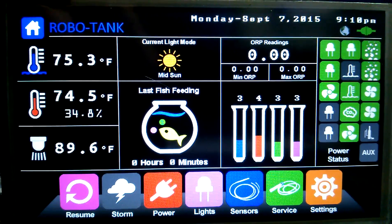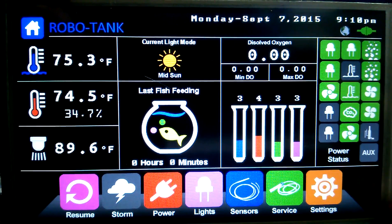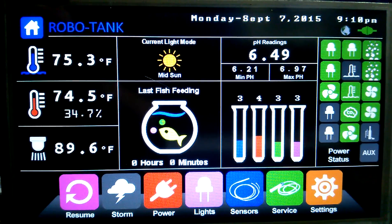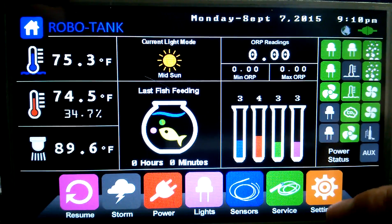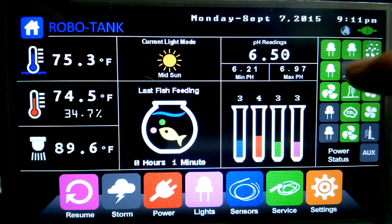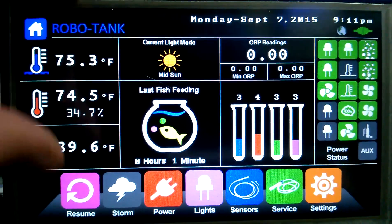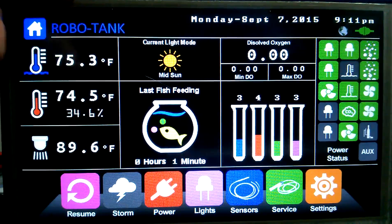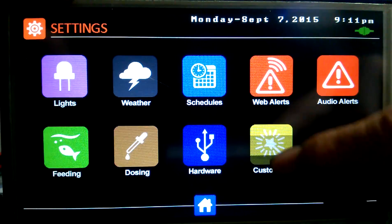Up here we've got our current light mode — right now it's in mid-sun. That will also show you the countdown when it's doing a fade, and for the moon it'll show one of 24 different images, so if it's a full moon you see a full moon, half moon, etc. That's it for the home page. Our relays will go on or off — I've got two heaters plugged in, one is off and one is on. If I hit resume it comes on because the schedule says it should, but it immediately went out as soon as it read the temperature because the temp's too high.